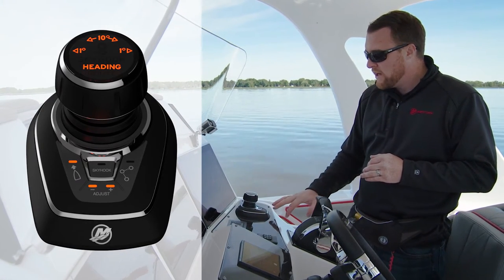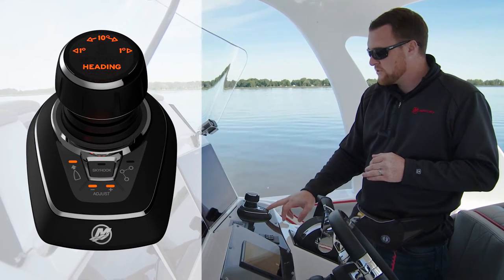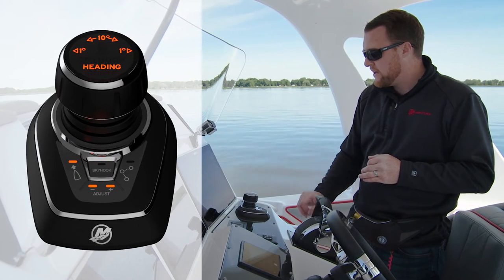Depending on what mode we're in — if we're in the minus or plus position — you might have one or two lights. We're on two lights right now. We'll talk about that in a second.